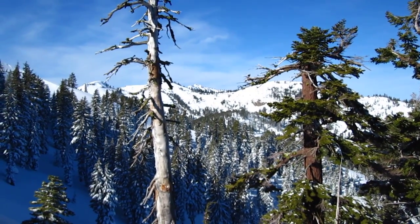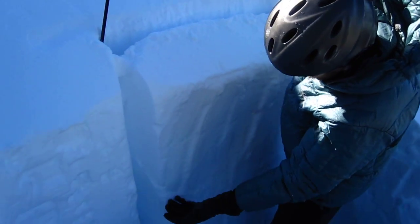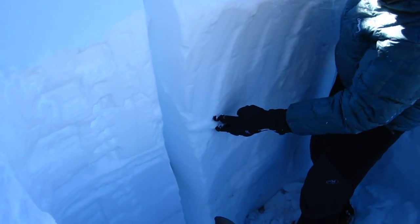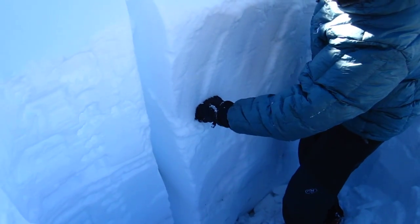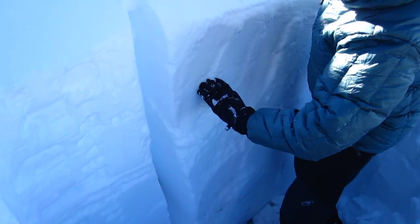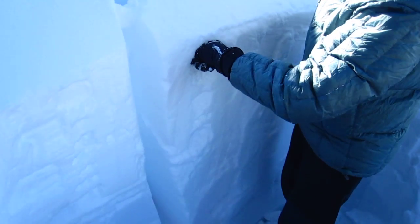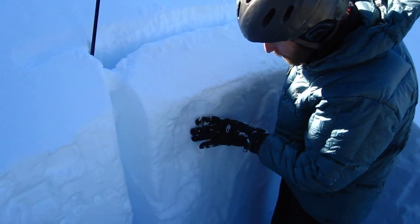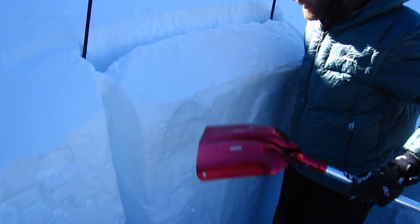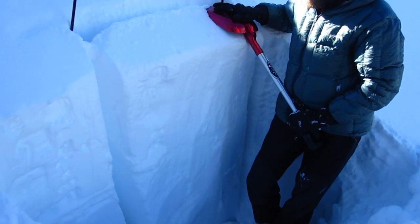Here in the snow pit we've got new snow down to a crust layer right here. We have a small density inversion where it's a little bit harder than fist. Fist-plus here goes to forefinger right above it, with a small grapple layer right at the top of that forefinger layer, and then goes back to fist up high. So we have a couple different layers in the new snow which are bonding well to each other it seems like. We're going to do an extended column test to measure how well these layers are bonding and if they can propagate force.